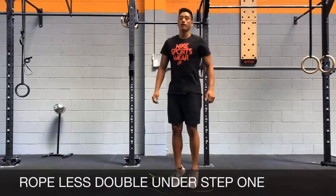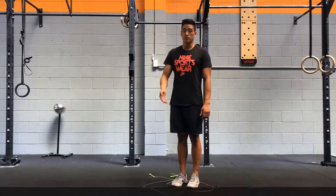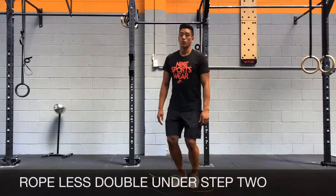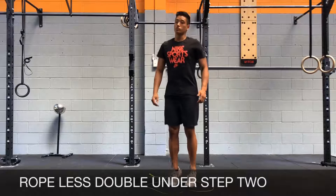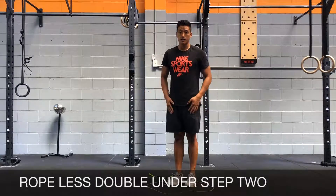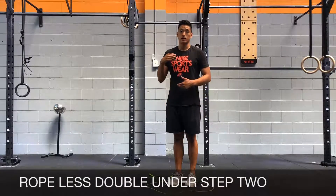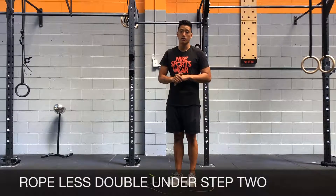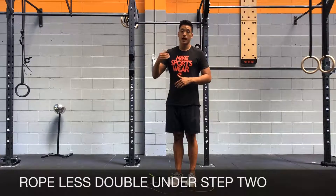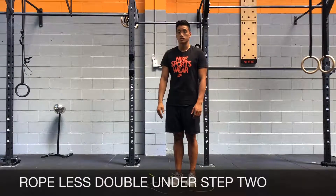For a double under, you're going to jump a little higher and try to stay on the balls of your feet. You'll have to keep going for rebound jumps. Once you have the stamina to do maybe 15 to 30 quite easily, we're going to add in another component, which is double tapping your thighs. That's the coordination aspect of the double under — you need to jump and be able to double tap your thighs while you're in the air before your feet touch the ground again.